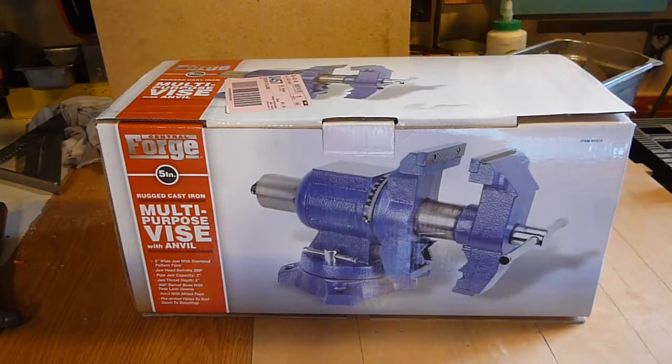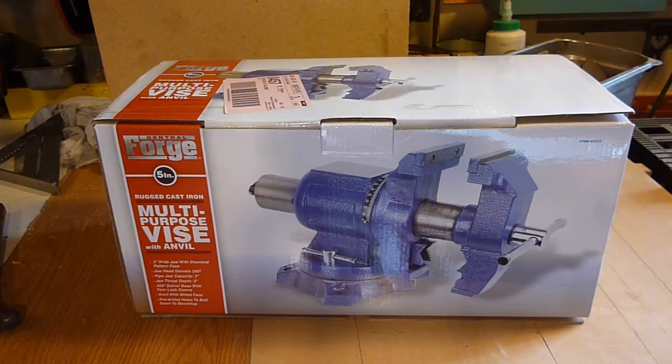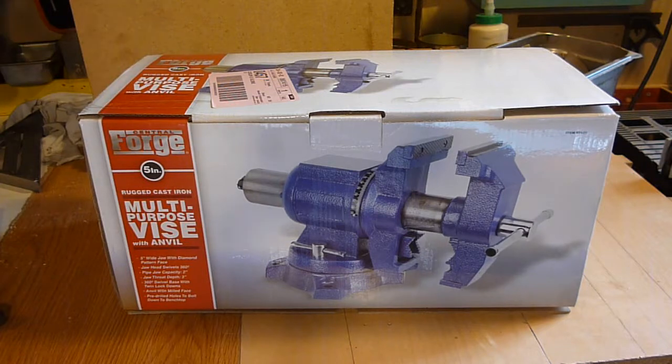Hey YouTube, Sam here. I got this Central Forge 5-inch multi-purpose vise. I actually, unfortunately, had to take something else back to Harbor Freight, and they didn't have what I wanted still, so I went ahead and got this instead. Keep an eye out for that video, because I did make a video on what I brought back, and if you're into guns at all, you'll want to hear about it.